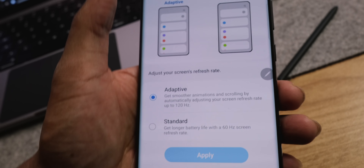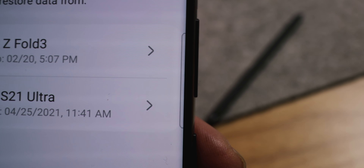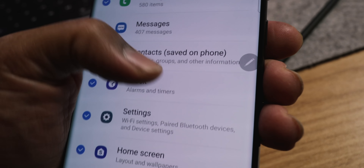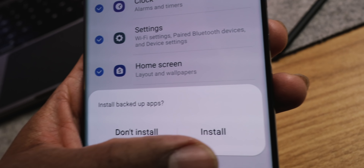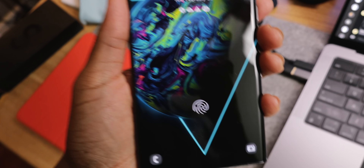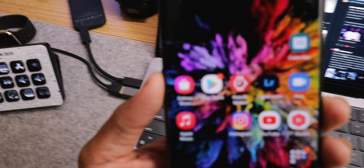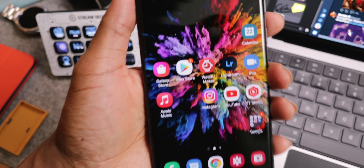In Samsung Cloud under 'Restore Data,' I can get my Z Fold 3 or S21 Ultra setup — we're going with the Z Fold 3. Now I get all my call logs, messages, contacts, home screen, apps — all restored. That's what I love about Samsung Cloud, I literally get my phone set up way quicker. I did the Samsung Cloud and it already has my background on there, all finished. Just from the restoration I pretty much got what I had on my Z Fold going.